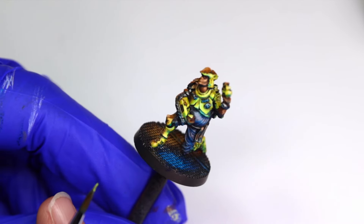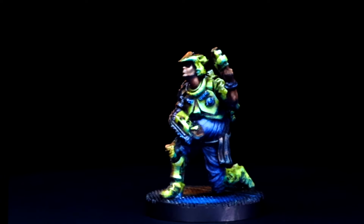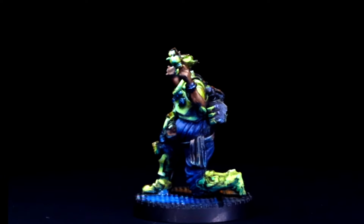And that wraps up the engineer from the Nemesis board game. Thank you so much for watching. Please hit the like button and subscribe to the channel to join our growing community of painters.